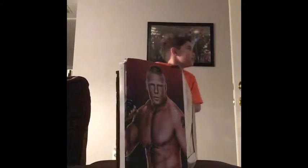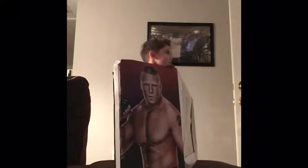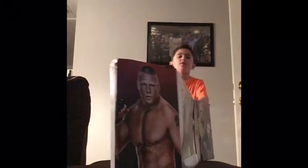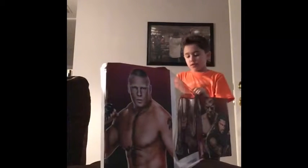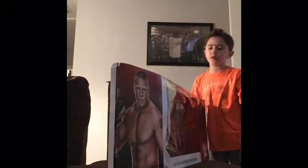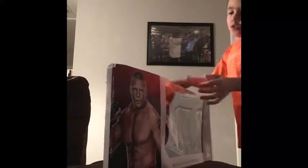The only thing bad about this is that it doesn't have side plates on it. You can't have side plates because it's a type of belt where it doesn't have screws. But I won't get side plates anyway — they're like $100. Why would I want side plates for $100?